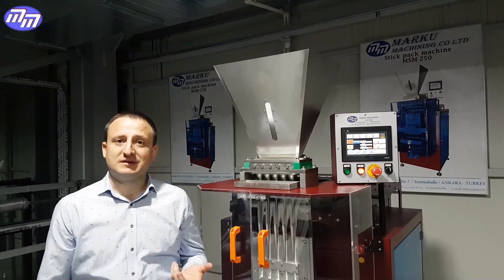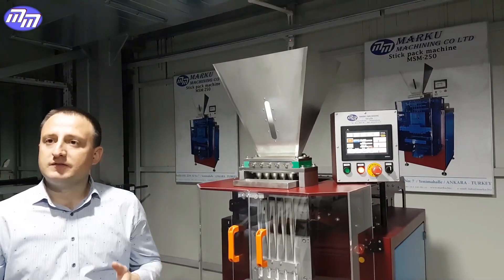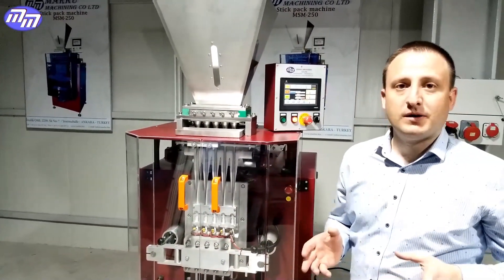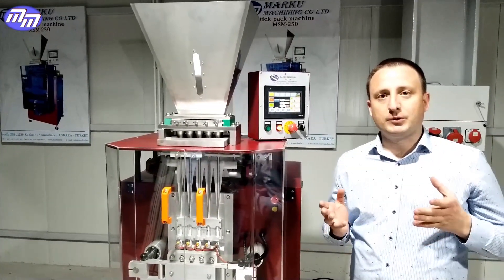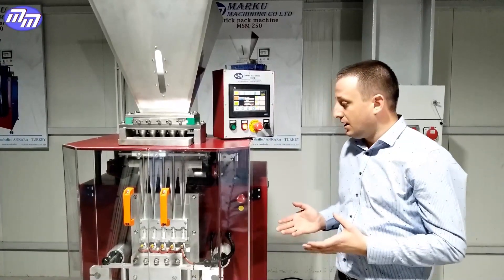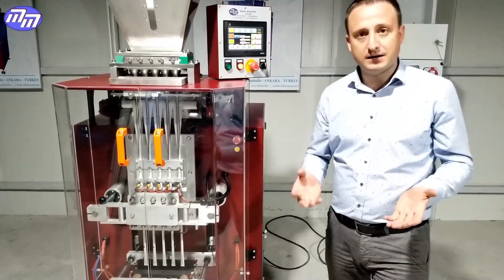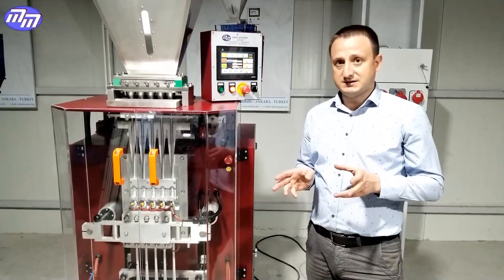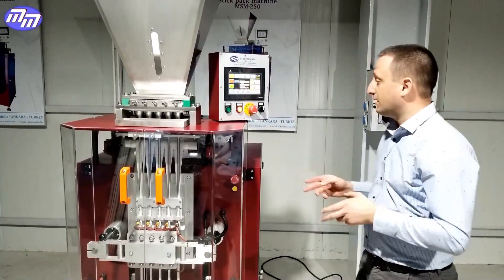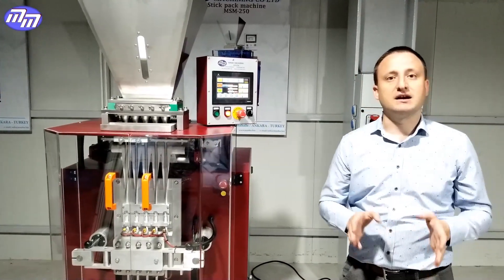Now I would like to tell you about the most important innovation of our equipment. When a low-quality paper is used, it sometimes tears, and if you are not near your machine you may not notice it — sugar will fall down and this will cause extra expenses. Our engineers came up with a system where, even if the paper tears for any reason, our machine will automatically stop.